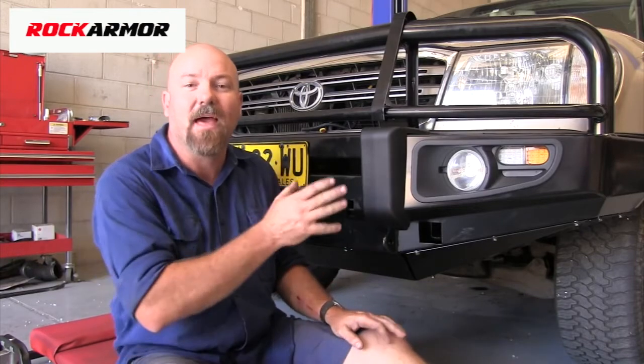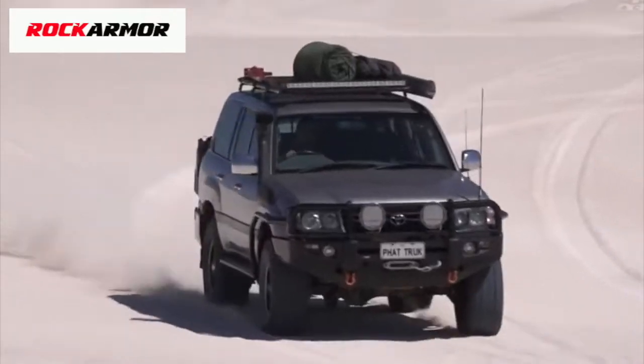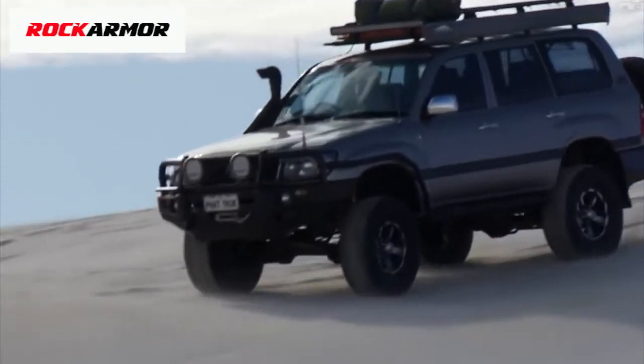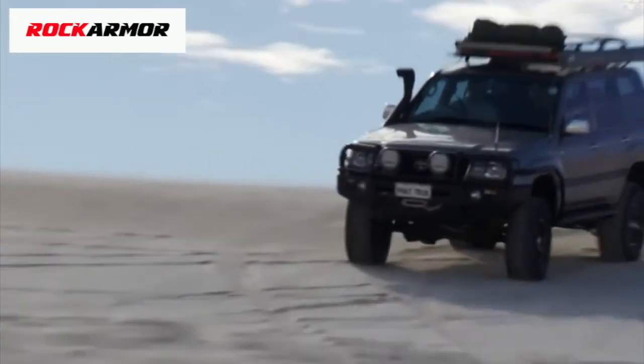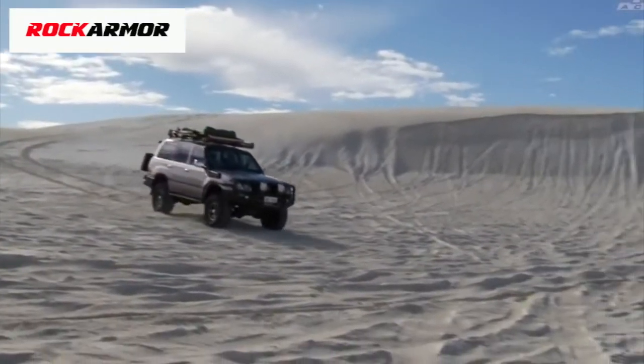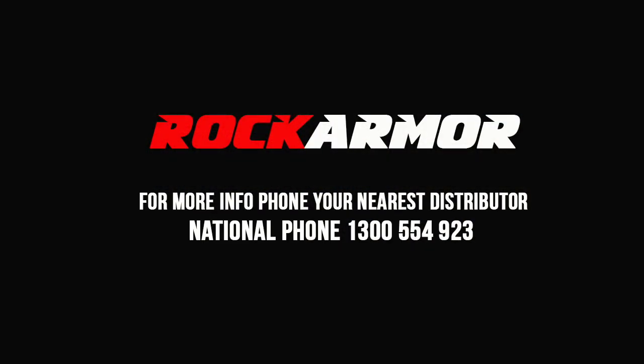All that's left to do now is get the lights wired up. If you're handy with electronics, go for it. If not, get your local auto electrician to set it up for you. After that, it's ready for UHF radio and spotlights — kitted out for the great Australian bush. We'll see you next time. Bye.